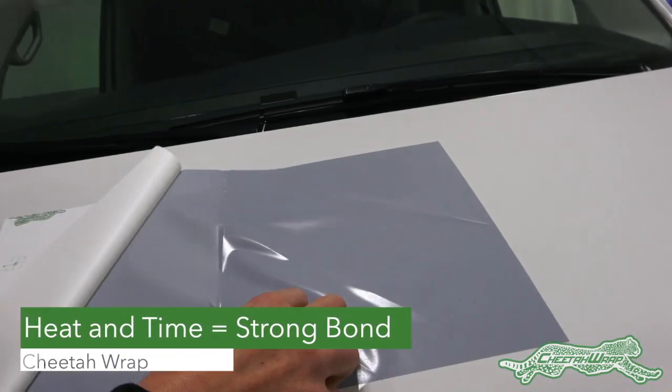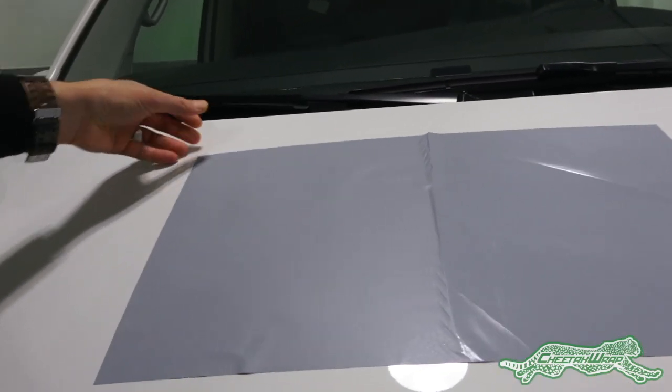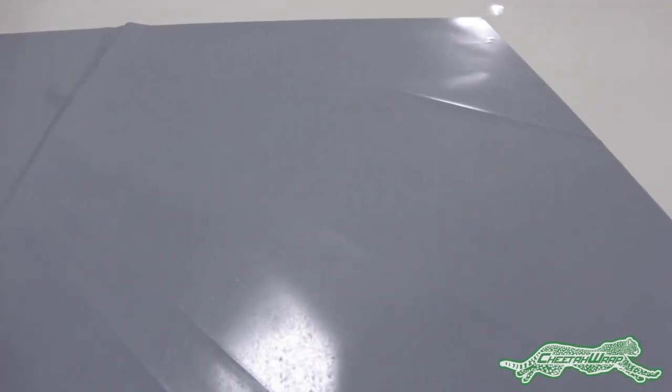With both sides exposed, you can see that the adhesive on the side that was squeegeed is glossy, which means the final bond is high, so even in cold weather there will be no issues.